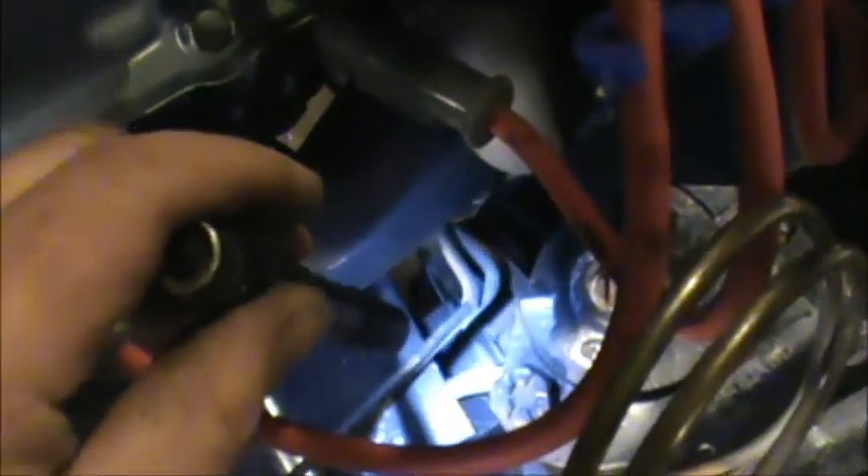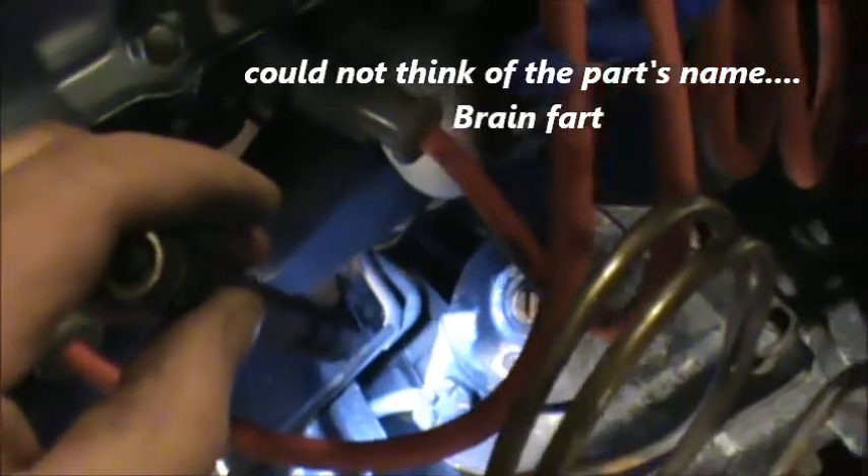Yeah, I got a couple problems with it but nothing really too major. I don't know if you can see - let's see if you can see down there. There's a proportion valve down there and the lines run a little close to the header as you can see, so I got to fix that.